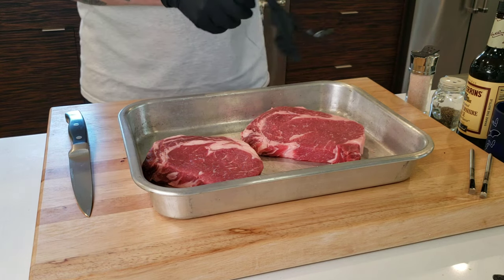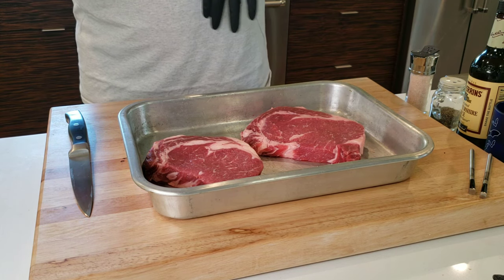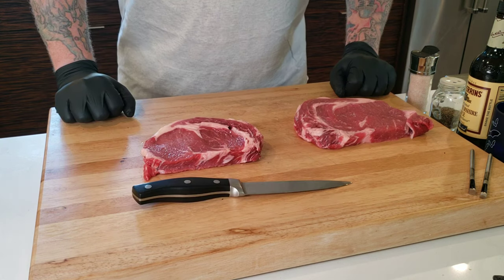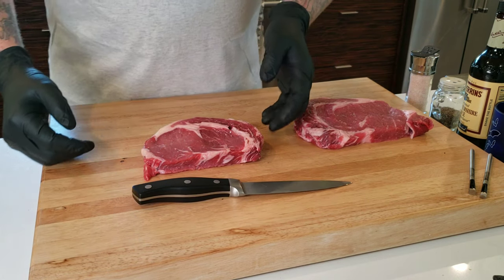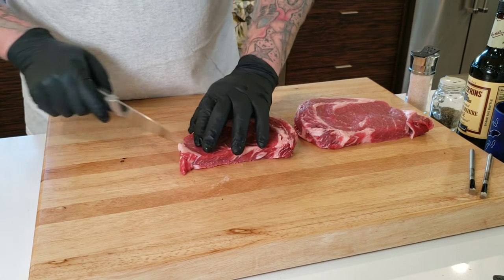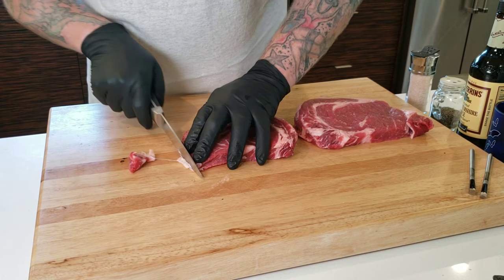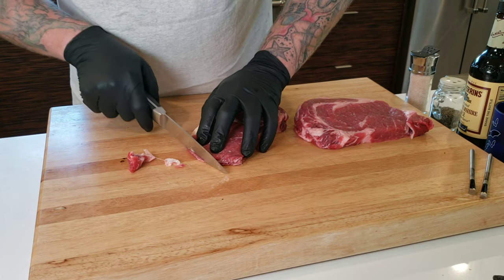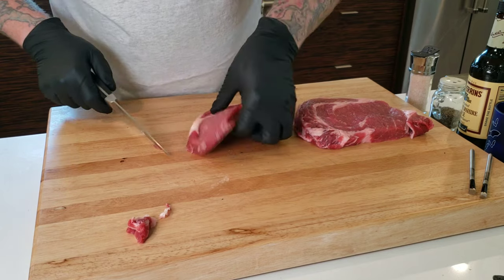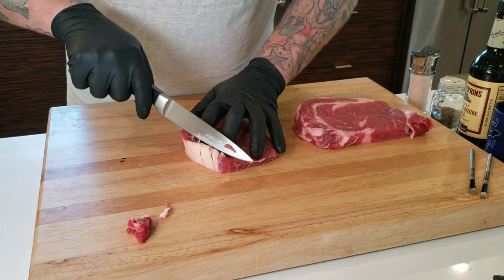We're starting here with a couple of ribeyes — just choice cuts, not a whole lot of marbling, but they look pretty good. The one on the left is a little bit smaller than the one on the right. What we're going to do is some competition trimming — just get rid of the unnecessary fat and some of that silver skin.